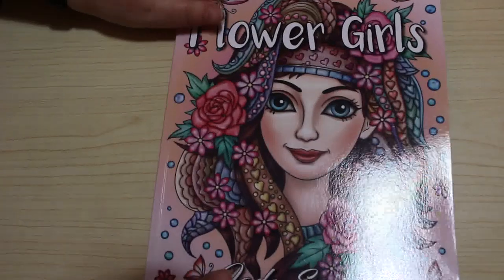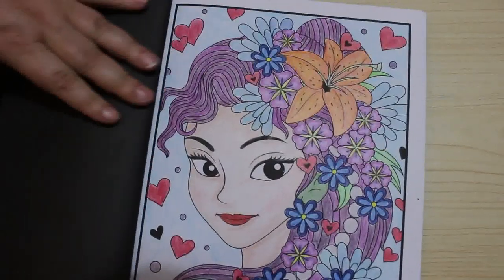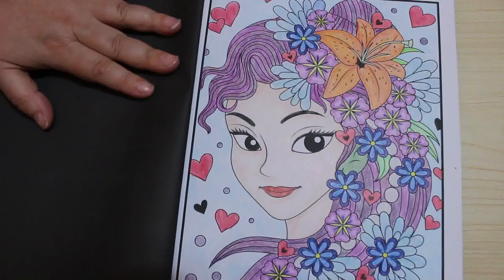Flower Girls — I like this book. I love anything like this, I love colouring people. They've always been my favourite things. I'm not so much into animals but I'm trying to get better at animals. So I did that one. This is going to be a long video — I've got a huge stack still to go.